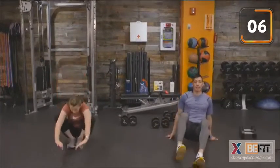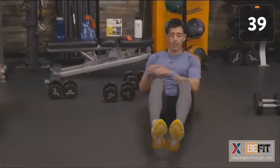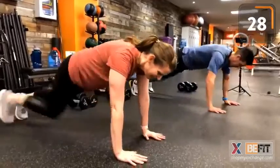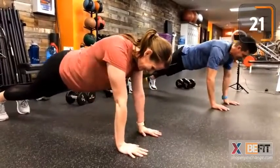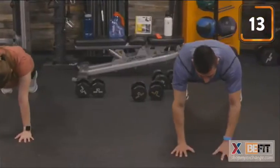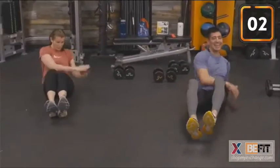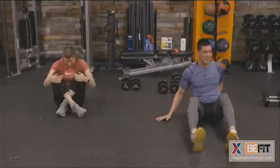On deck: 10 ab twists and 10 shoulder taps. If we want to keep our heels on the floor for those ab twists, let's do it. Nice shoulder taps — keeping those hips square to the floor, back flat. Time. Round two — halfway there! Grab that towel, grab that water, stay hydrated.